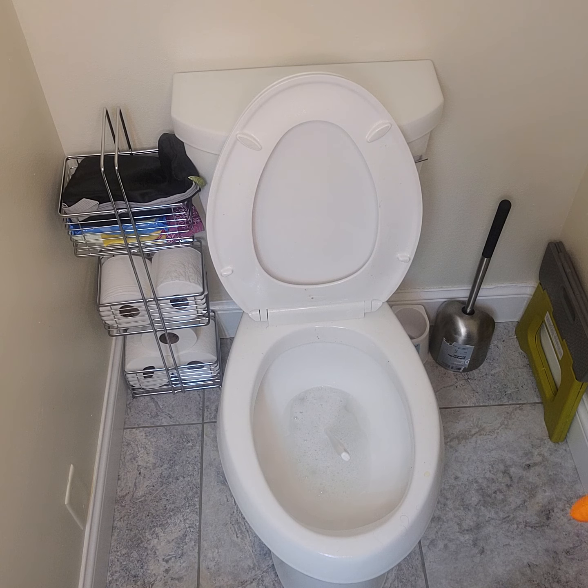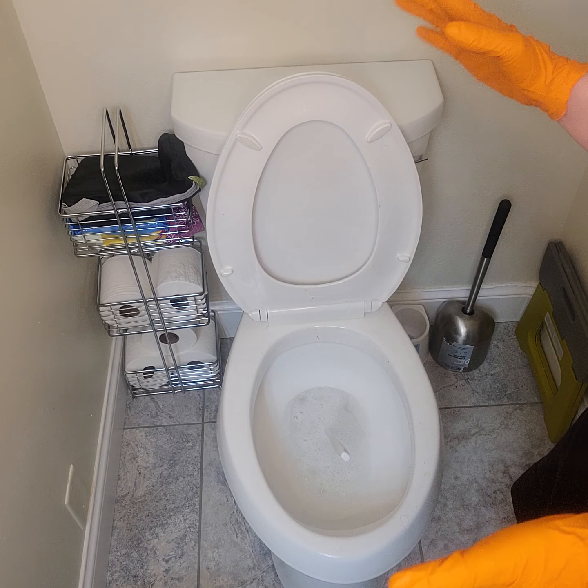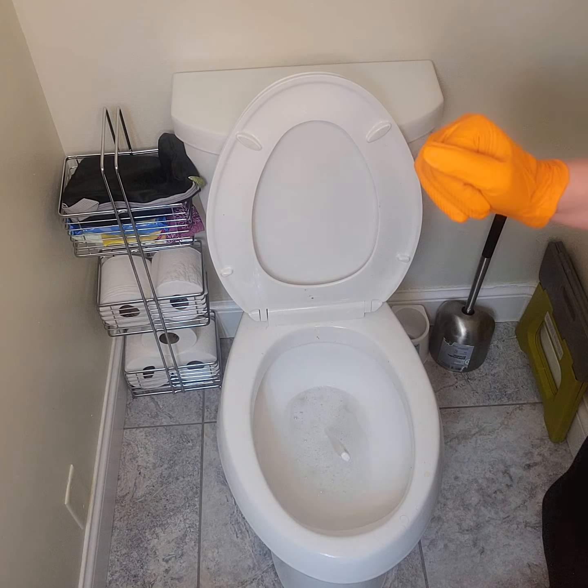Then we're going to let that sit for 10 minutes. While that's sitting, go ahead and dust the rest of the room. We can go to the toilet and wipe it down first, or go to the sink and mirror — it's up to you.